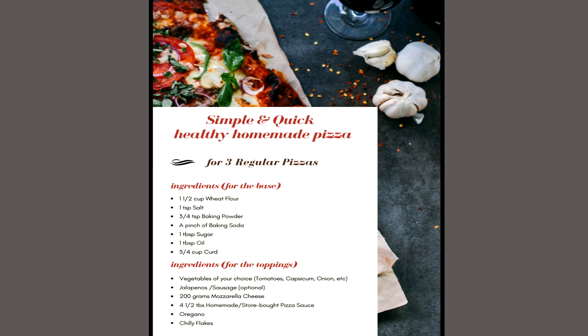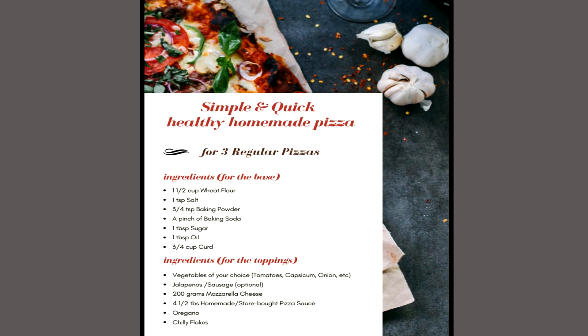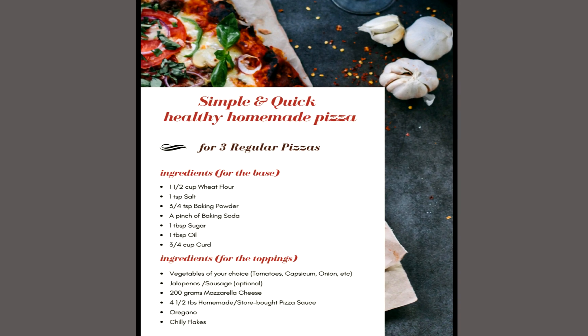Here's an ingredient list for your reference. I'm making three regular pizzas, so the quantities are according to that. Just change up the quantities depending on how many pizzas you want to make. You can pause the video here if you need to.